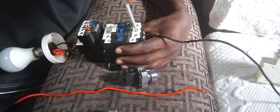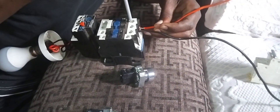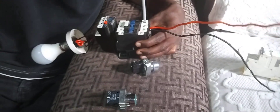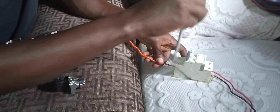Let me connect my supply from this double pole here.